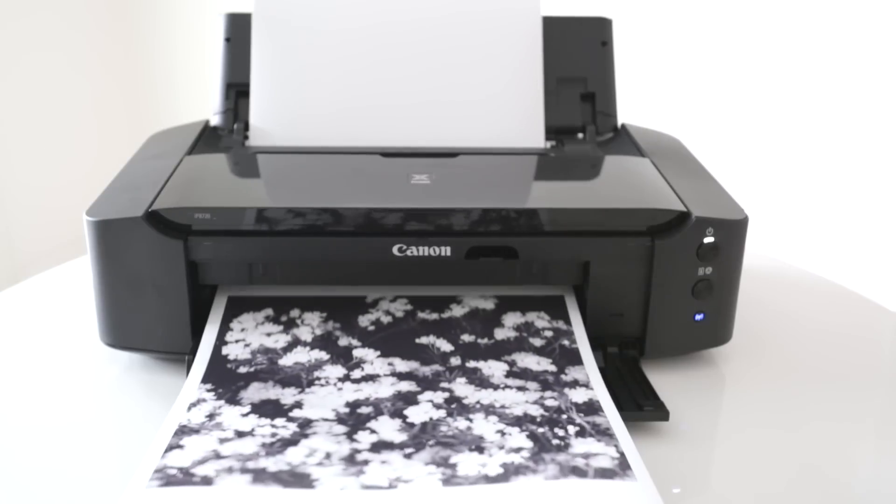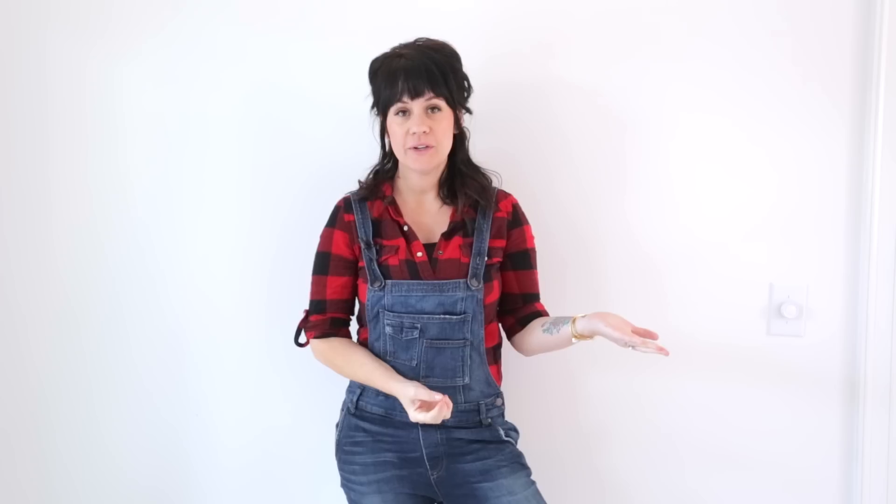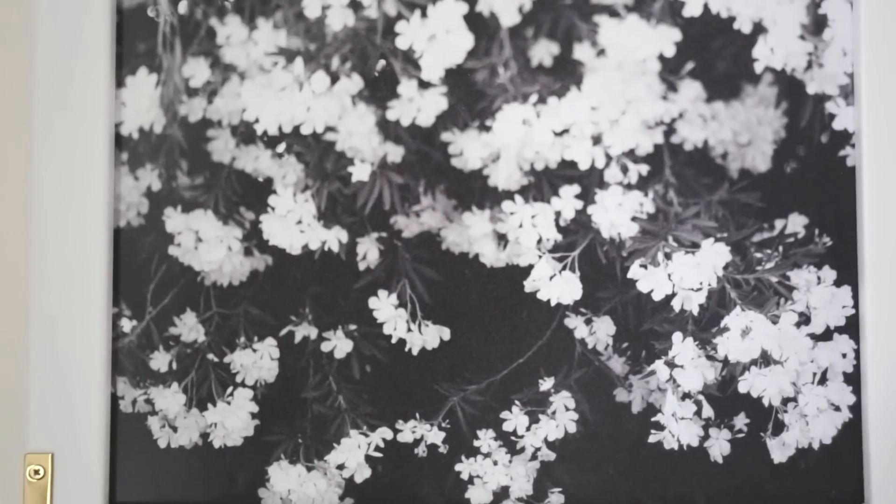Next it's time to print and frame your photos. I did a combination of personal photos from some recent vacations and some photos that I bought online from arrowandapple.com.